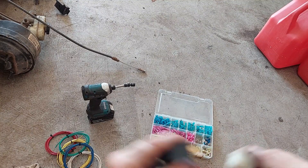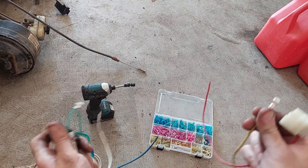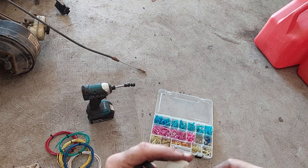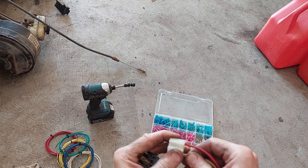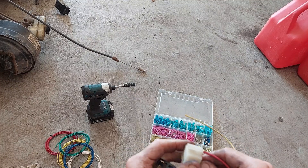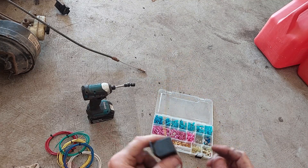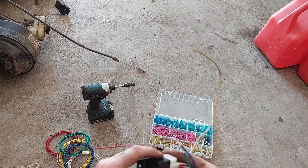For carrying the load away I want to use yellow, which is going to be terminal 30, opposite of that. I'm using Packard 56 connectors for this and it looks like they're going to work. For my coil I'm going to use blue and green — blue for the hot side and green for the cold side.